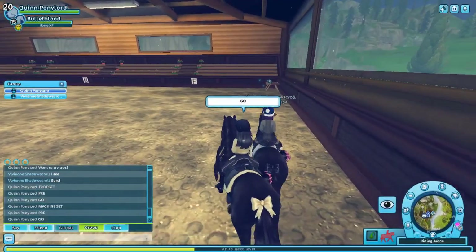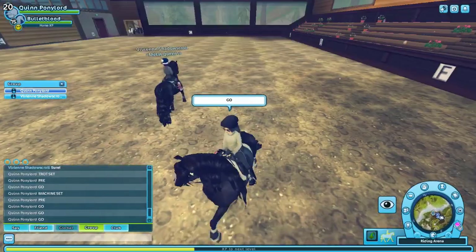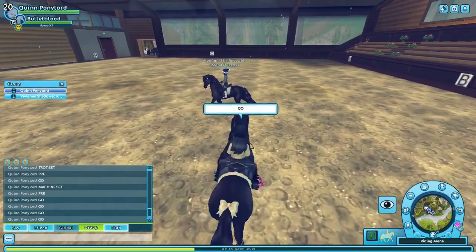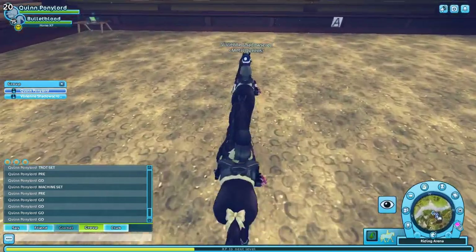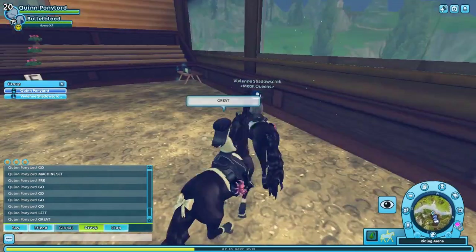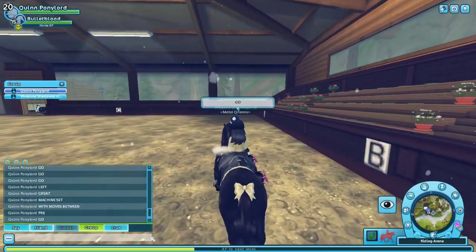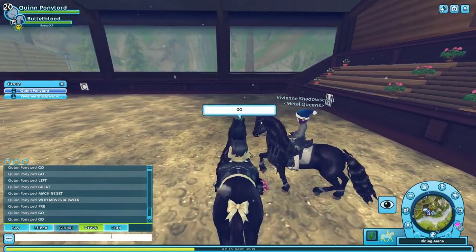Picking it up to a trot — you will normally do Machine at a trot. Now I will keyhole and she will belt left at the middle of the arena. I will follow her. Since there's only two of us, with a bigger line there would be other riders, and you would align with everybody — odds would align with odds, evens would align with evens. Once you master Machine, the commander will normally throw random moves inside Machine, so that's what we're going to do right now. This is Shadow's first time at this.